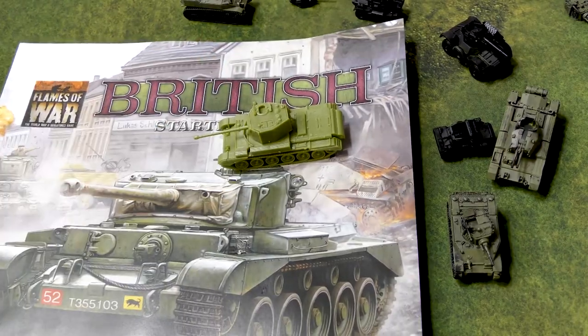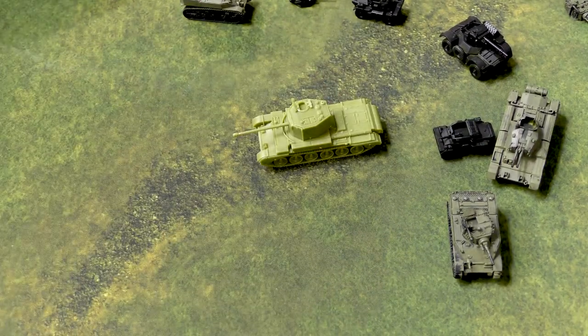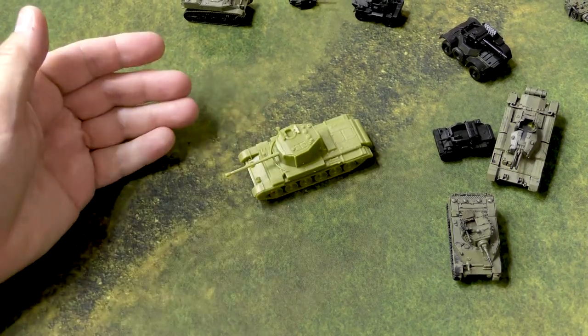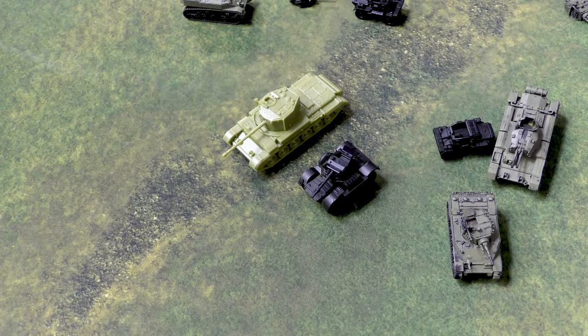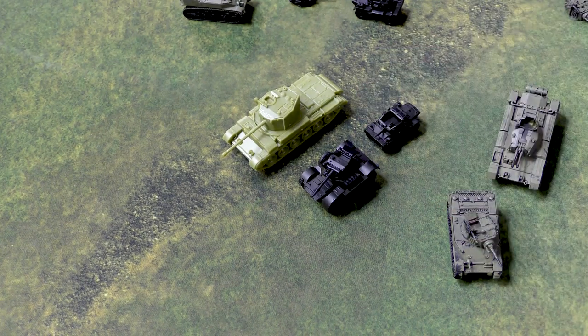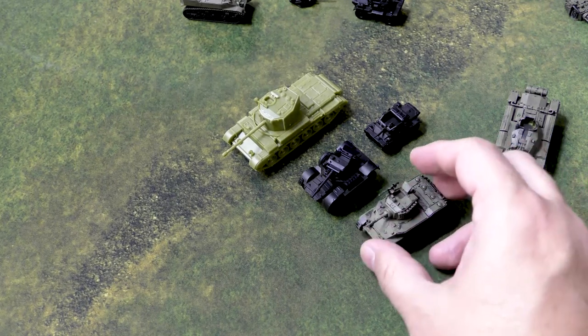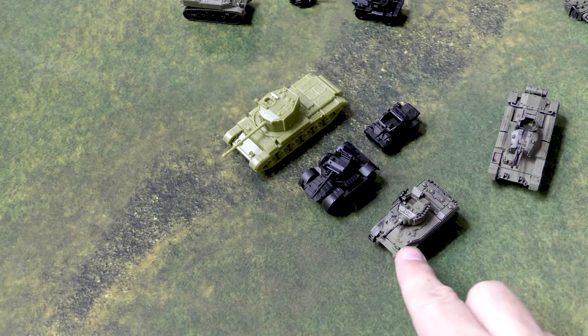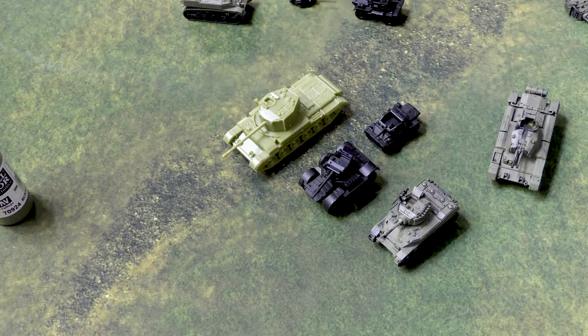So obviously first we assemble them. There is a Challenger in just its raw plastic. Then I've been base coating them black — usually either Chaos Black from Games Workshop or another black if I've got it on hand. And then I've been painting, just giving them a rough overcoat of — I want to say this is like Russian Uniform. Yes, Russian Uniform. So I'm giving them a base coat of that.